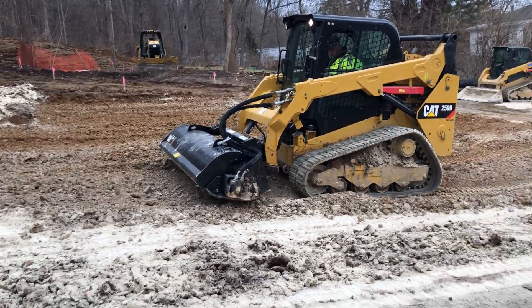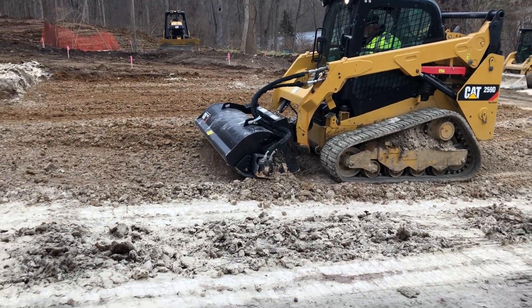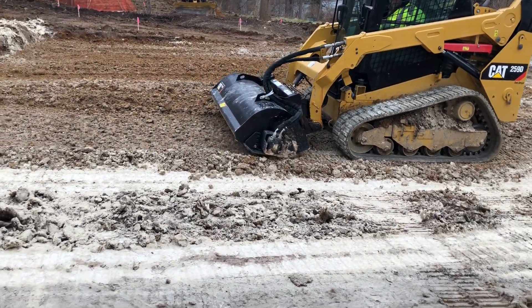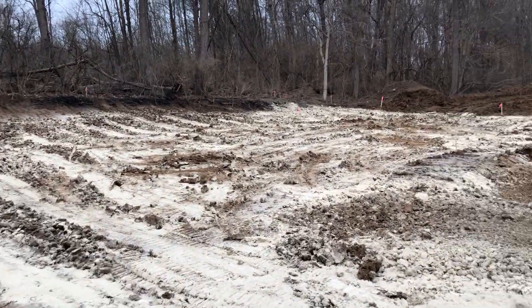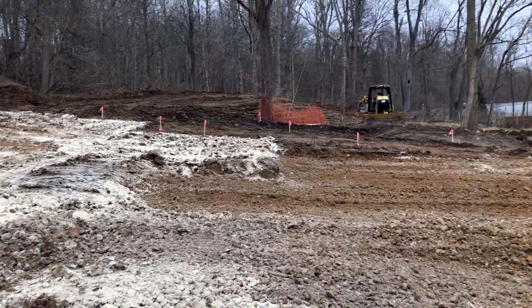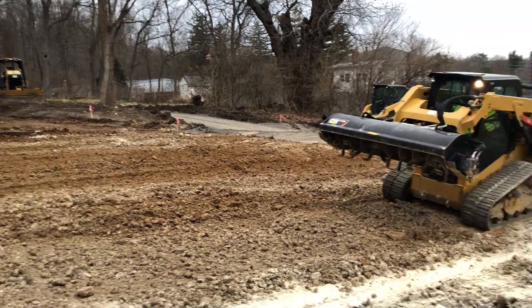We're out here on a muddy job site and we're currently in the process of mixing in lime and then tilling it with a skid steer. You can see we have to do it across the whole project because we started the project at the end of December and we are doing it in the middle of January currently.